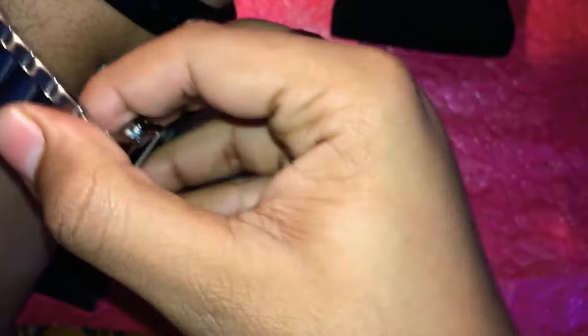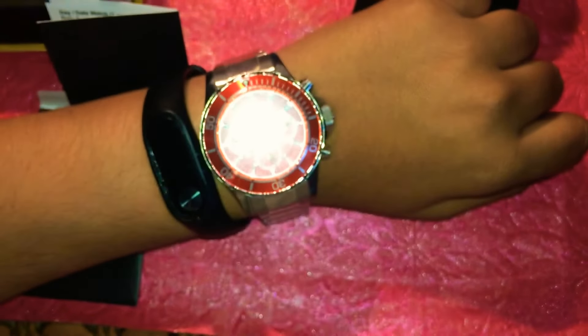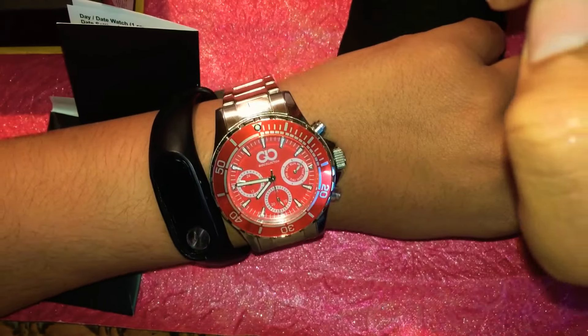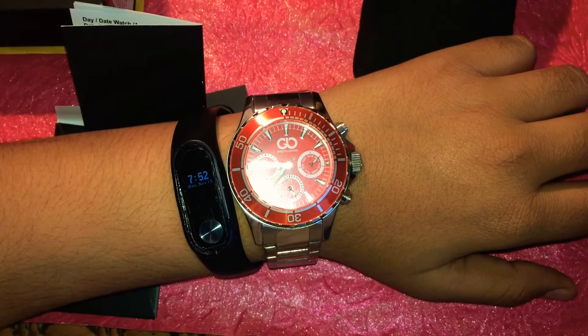I am going to show you the watch on hand compared to a fitness tracker. I think it's going to give a nice decent look to everyone. As you can see it's giving a premium feel and a premium look to my hands. Thank you guys — please like the video and subscribe to my channel. Peace!